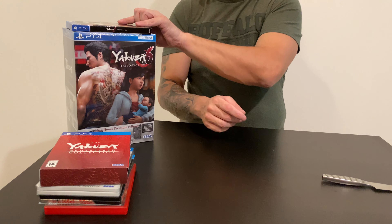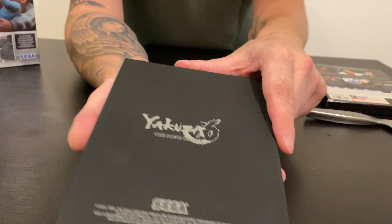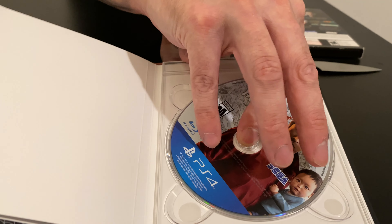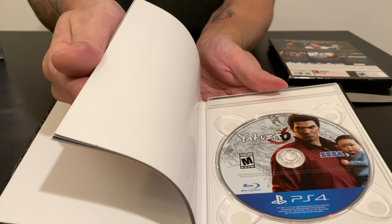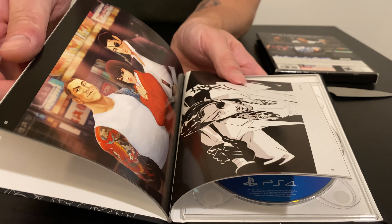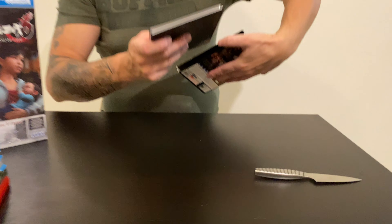Then we have Yakuza 6 — the Art Edition. It comes in a cardboard box with a book and disc. There's nothing behind it — nice and white. It comes with a case art book; there's some art inside. I think it's pretty cool. I know Tomb Raider did that also — the art book edition. Yeah, that's Yakuza 6: The Song of Life, the Art Edition.